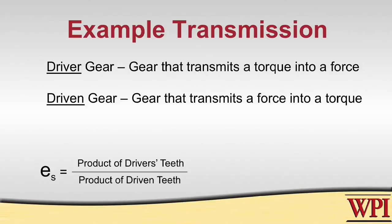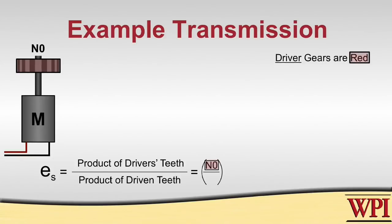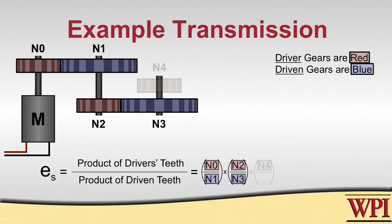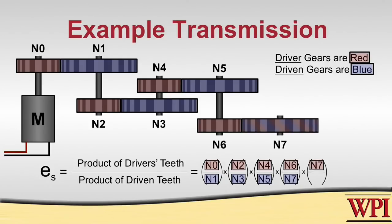In our example, we have our motor transmitting a torque onto N0. N0 transforms that torque into a force and produces it onto N1. Because N0 is turning a torque into a force, N0 is driving N1 and N1 is being driven by N0. Continuing that pattern, N2 drives N3, N4 drives N5, and at the end N6 drives N7 as well as N7 drives N8.